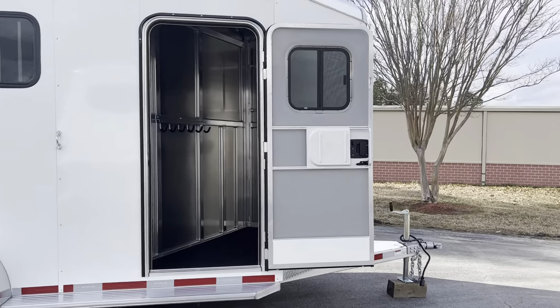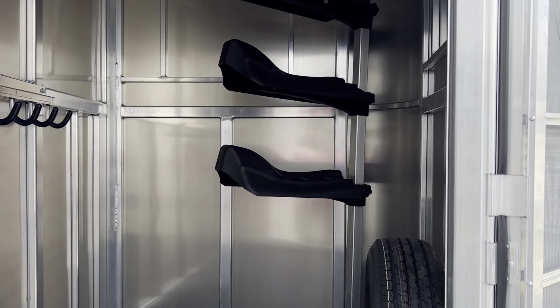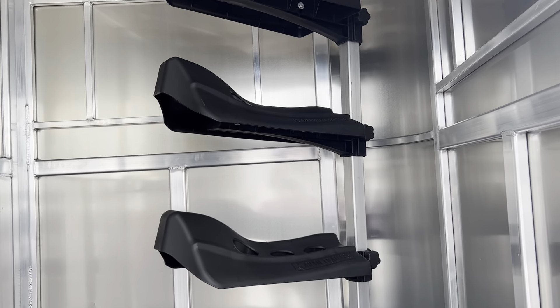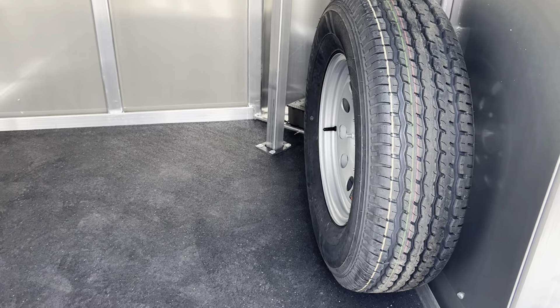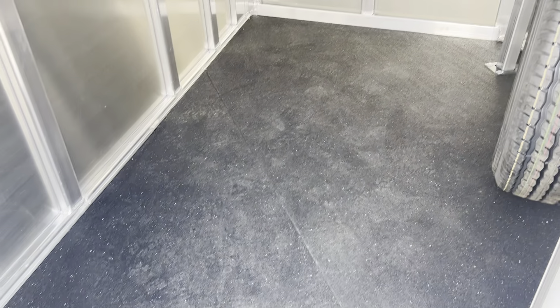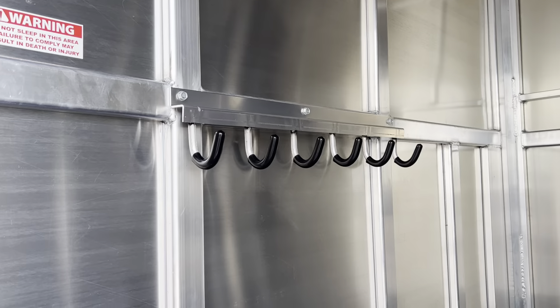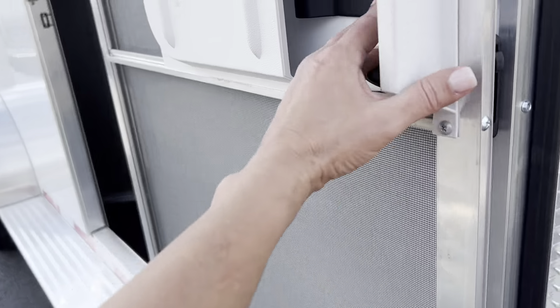You've got your standard camper style door here on the dressing room. We've got three saddle racks on this post — they are removable. The whole post is removable and you can drop these saddle racks up and down. Spare tire is mounted in the dressing room. Not a huge dressing room, but pretty standard for a three-horse slant bumper pull. We've got six bridle hooks and full-length running boards, which is nice for stepping in and out of the trailer.